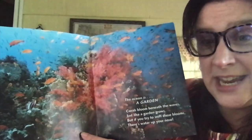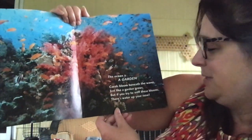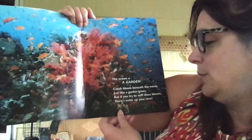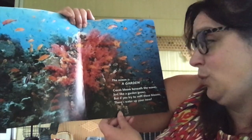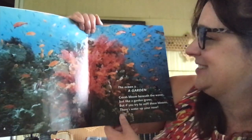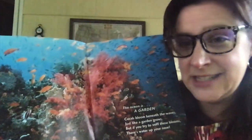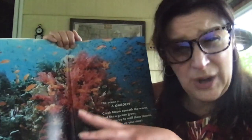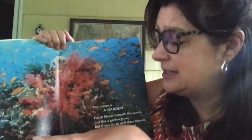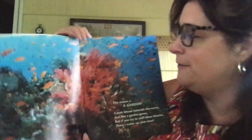The ocean is a garden. Corals bloom beneath the waves just like a garden grows. But if you try to sniff these blooms, there's water up your nose. Look how beautiful and colorful it is. Sometimes where we go to the ocean it's really hard to see things down there, but there are some areas where everything is just so crystal clear. Look at all the beautiful colors under the ocean — that is very lovely.